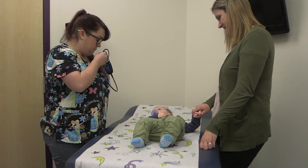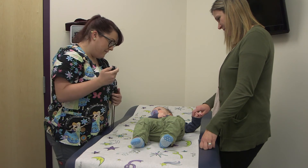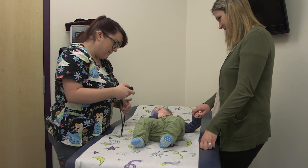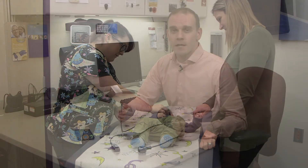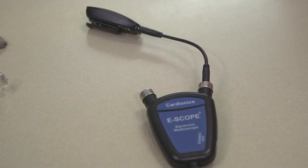This allows the medical professional to switch from a conversation with their patients to checking the pulse of the child or the person they're serving, and it's a nice fluid way of doing that with little interruption. If you're working with a healthcare professional who needs to listen to a stethoscope throughout their work environment, consider this as an option when you're selecting hearing aids for your patients.